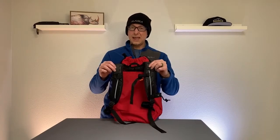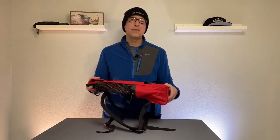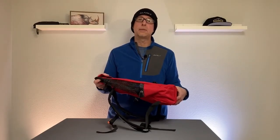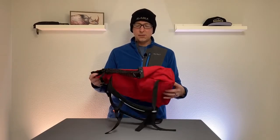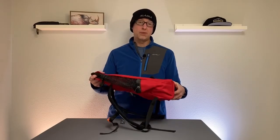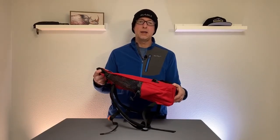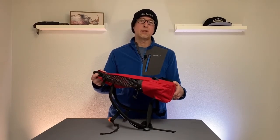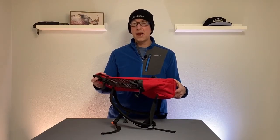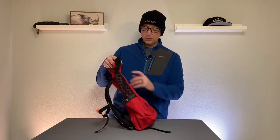The sternum strap also helps keep her in proper position and prevents her from moving around. Not all models have that feature, but it was something I definitely wanted. The shoulder straps are ventilated as well — I haven't used it in intense heat yet, but so far so good. They also have over ten color options on Amazon and possibly more on their website. We chose red and specifically avoided black, since in sunny Colorado we didn't want the sun beating down on her in a dark bag.